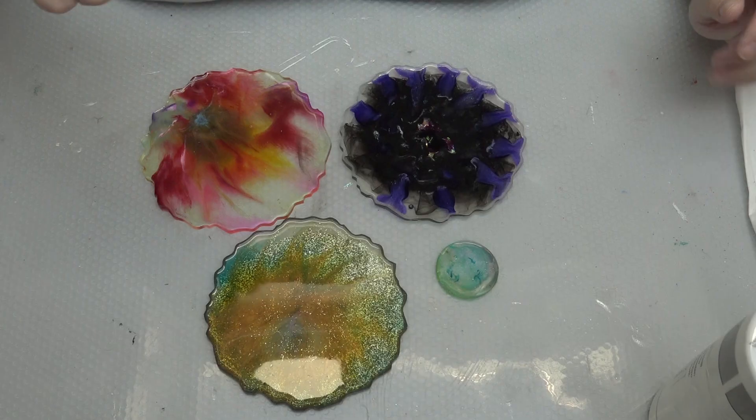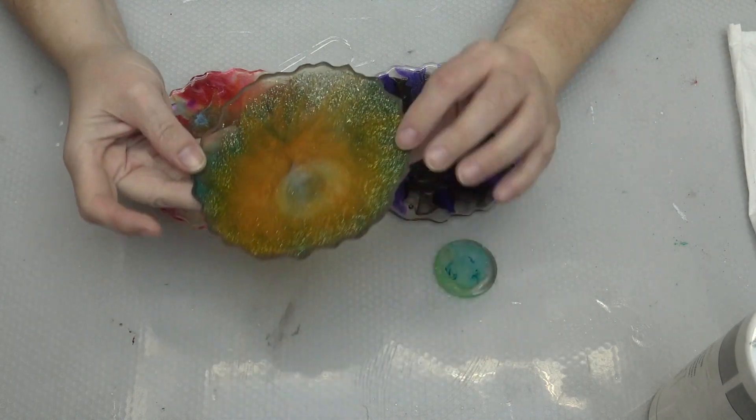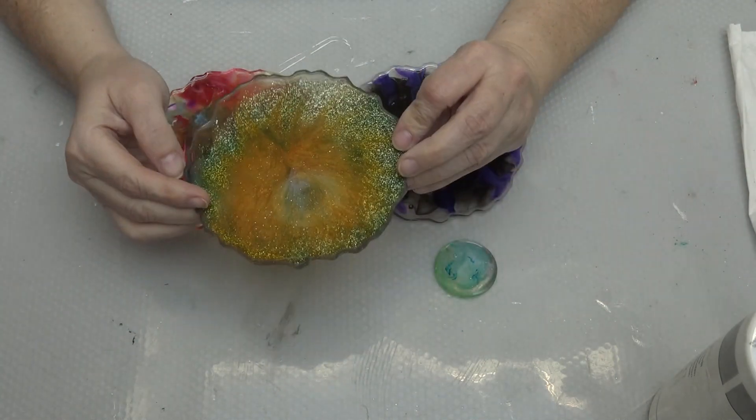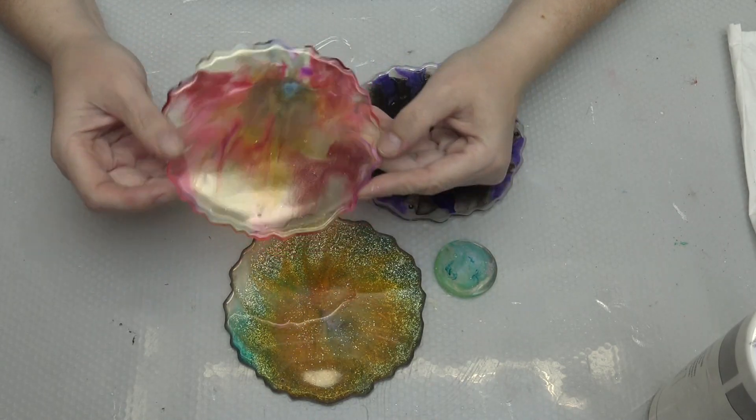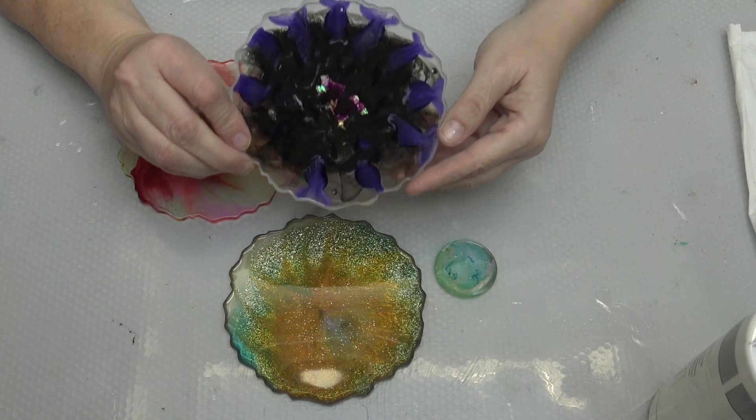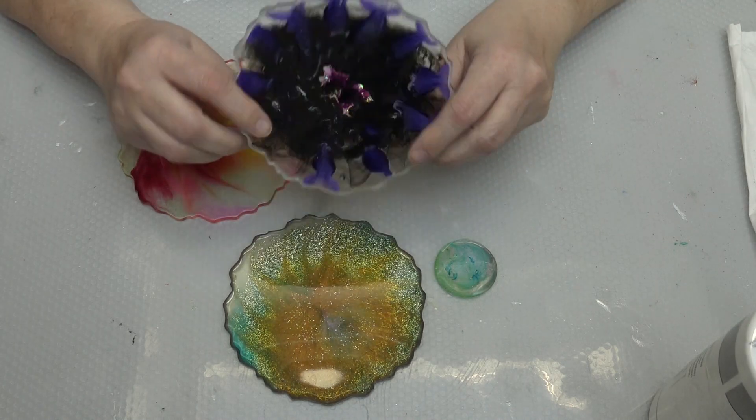I have some ugly coasters that don't look as good as expected, and I think resin is much too expensive to throw it in the bin. So I'm trying to make something beautiful out of those misfits.